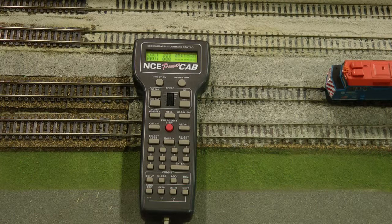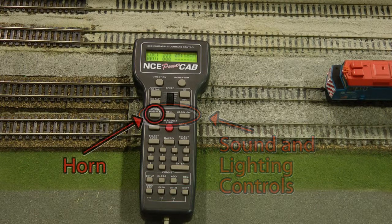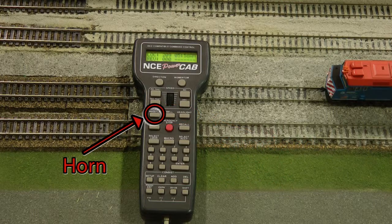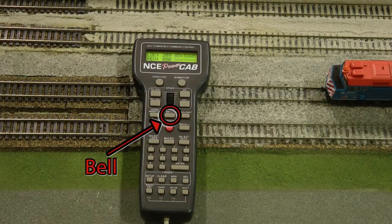In addition to the speed and direction controls, there are also sound and lighting controls. Pressing this button will sound the horn, and this button is for the bell.